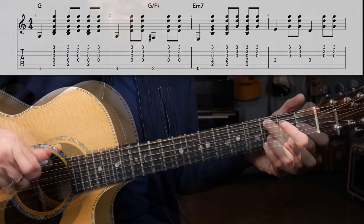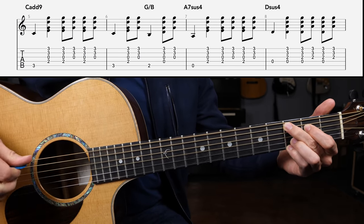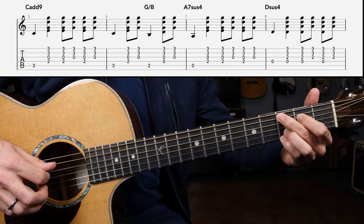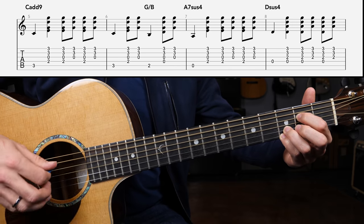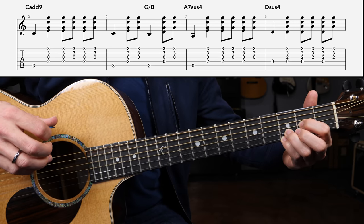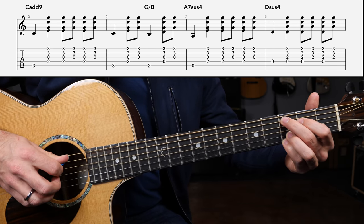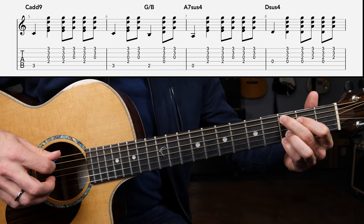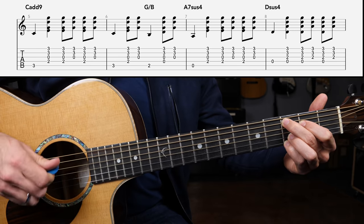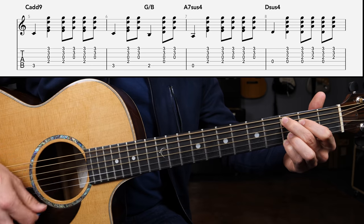Jumping into line number two, starting with the C add nine chord — the same exact strumming pattern as before. This time your bass note is on the A string third fret, which makes it a really good exercise for developing your picking accuracy. Bass, down, down, up, down, up.